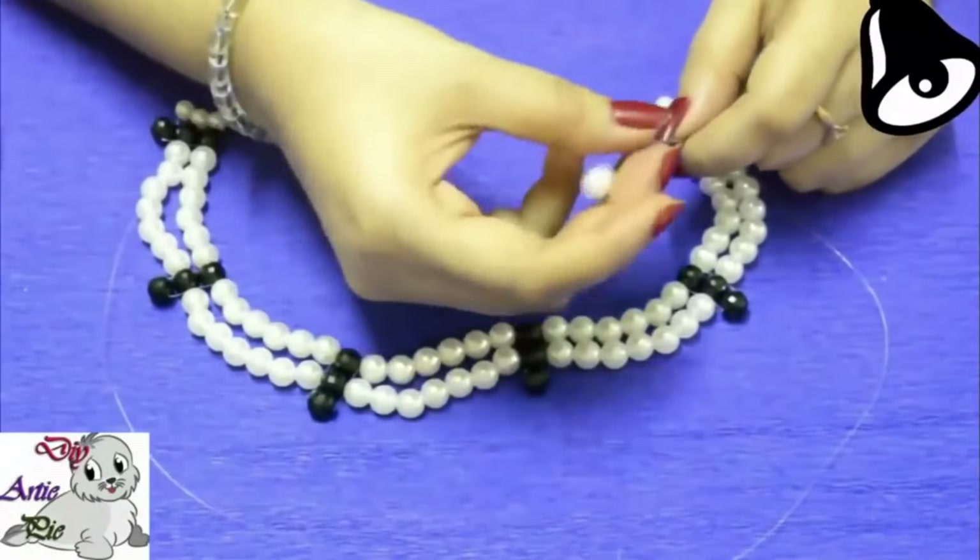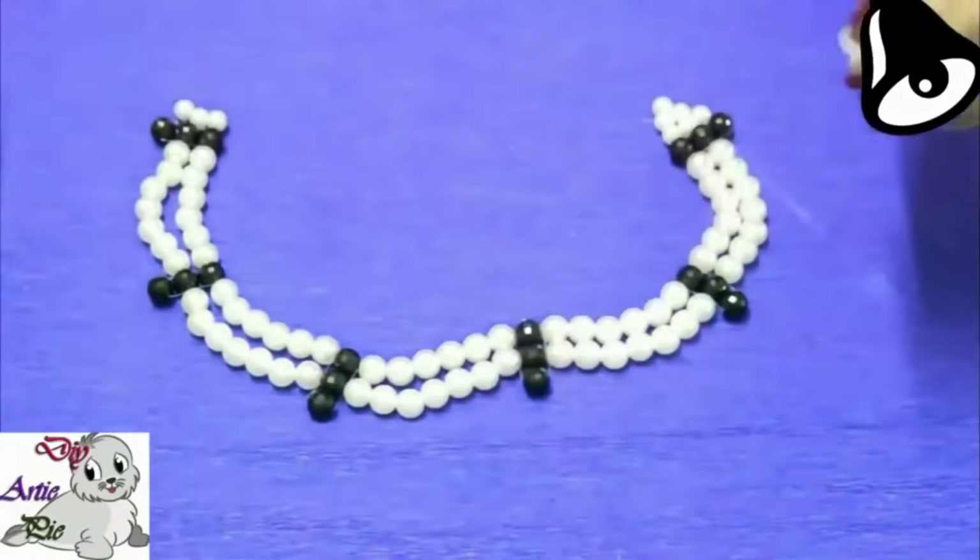In this case, we have used total 8 pieces 8 mm off-white pearls.